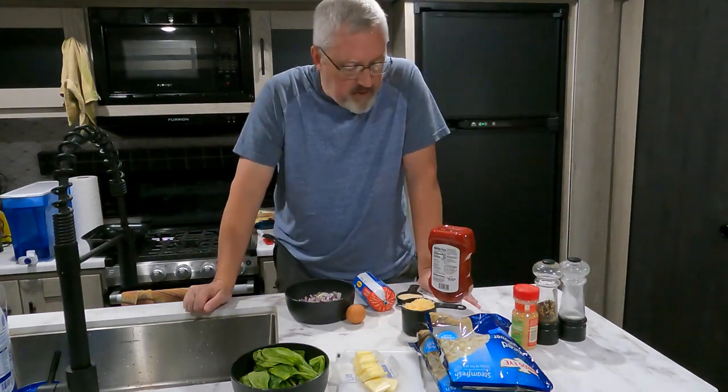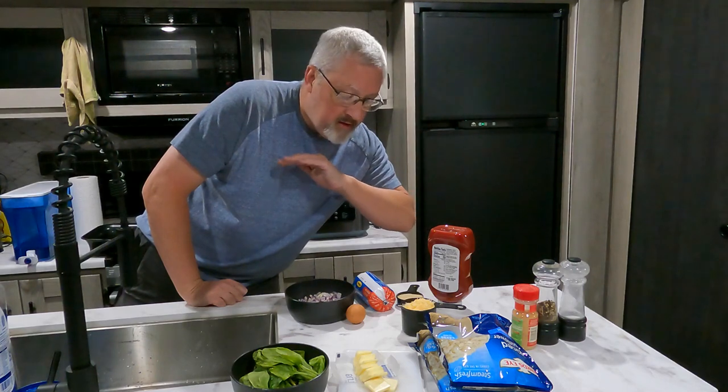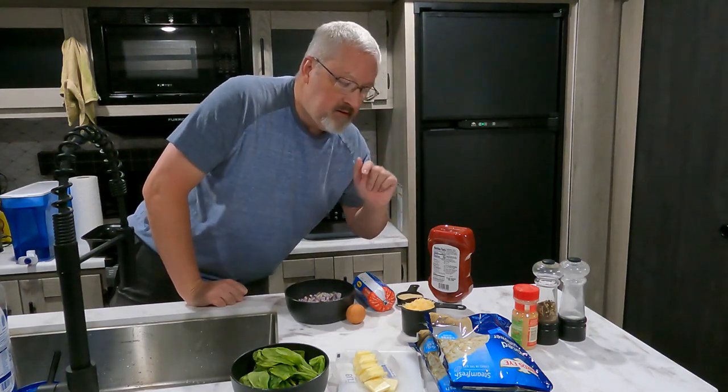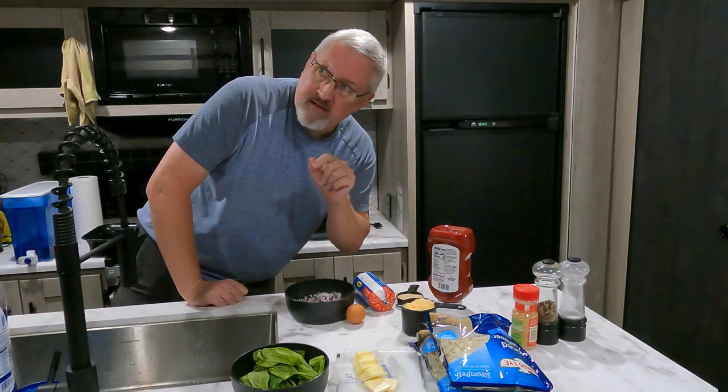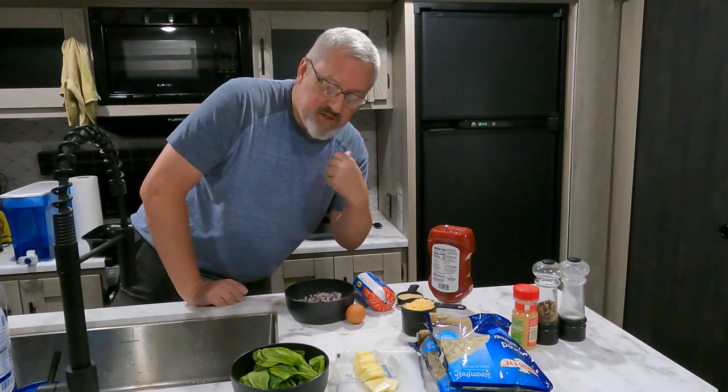We've got salt, pepper, and garlic powder, so let's throw this all together. My battery is fully charged and it's nighttime, so all the cooking power is coming from the battery. These puck lights use probably half an amp each, so all my power is going from the battery through the inverter to power the Ninja Speedy.